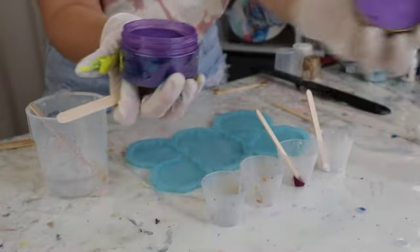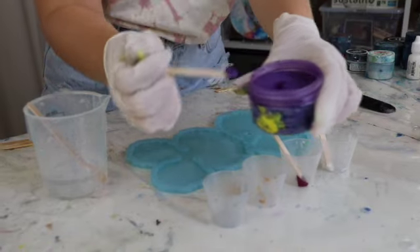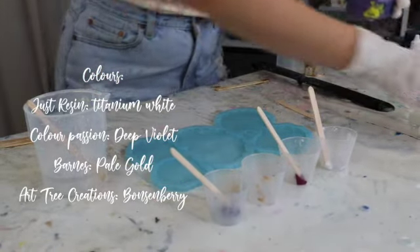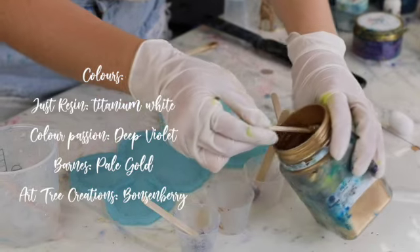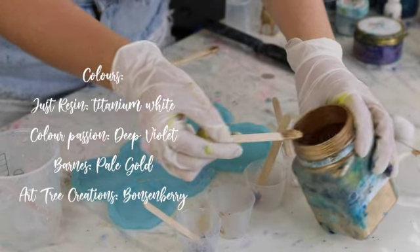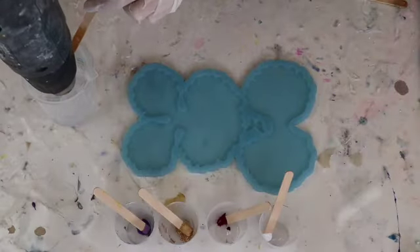The colours that I'm using today are titanium white, then I have a colour from Art Tree Creations — I think it's their mulberry, I can't tell anymore because the label has been covered with resin. Pale gold from Barnes and violet from Colour Passions.